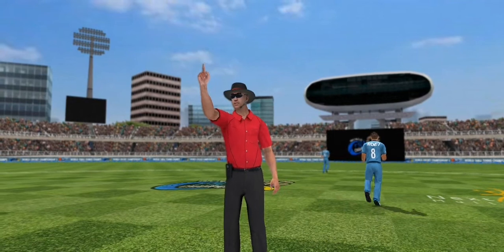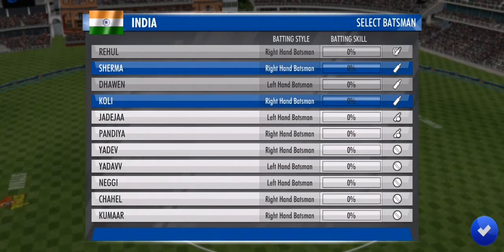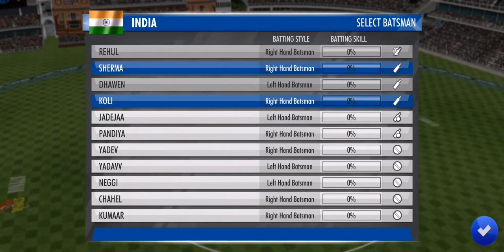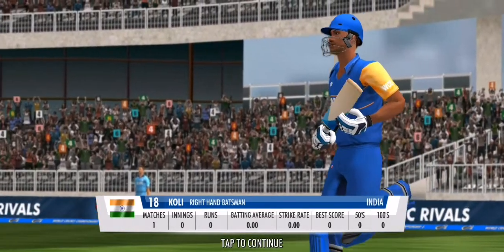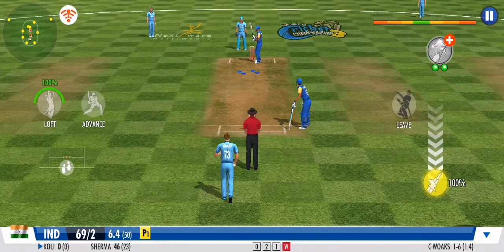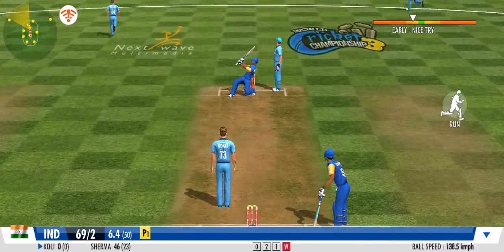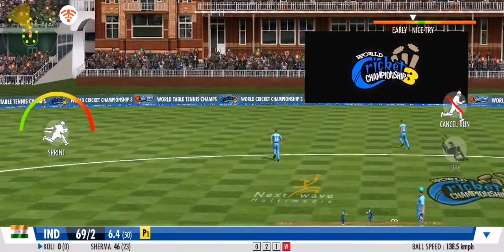Well he could have been in trouble there — the umpire has fired him out. He's gifted away his wicket. I wouldn't have forgiven myself if I'd played that type of shot. He's the new man in — he should stick to the team plan and just anchor the innings down. Exquisite timing — he's lofted that reverse sweep.